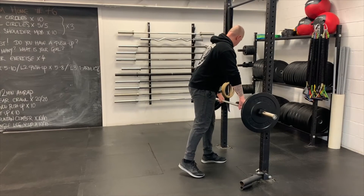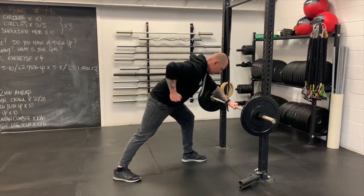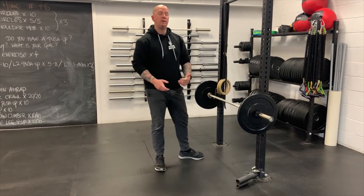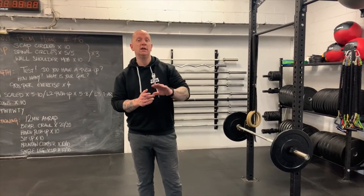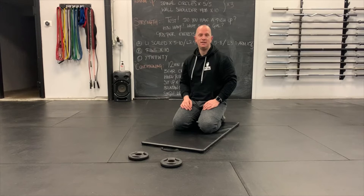For single-arm rows with a dumbbell or kettlebell, do 10 per side. Across the four sets, find ways to make it progressively more challenging: if doing rings or TRX, move the feet forwards; if using a barbell, add plates; same with dumbbells or kettlebell. Then into the Y-T-W-I sequence, going through it twice.